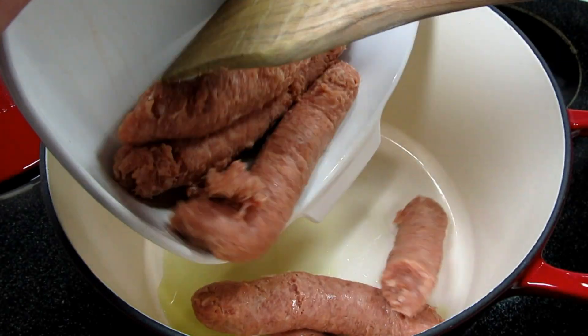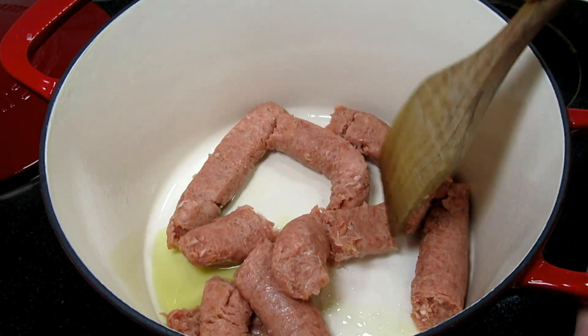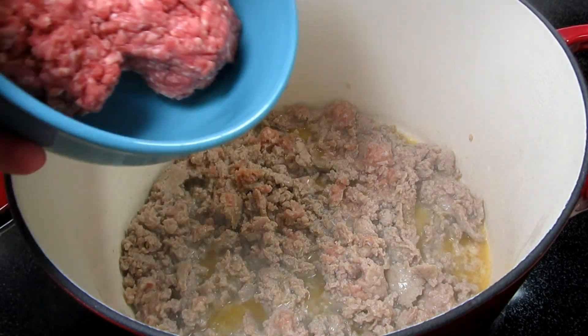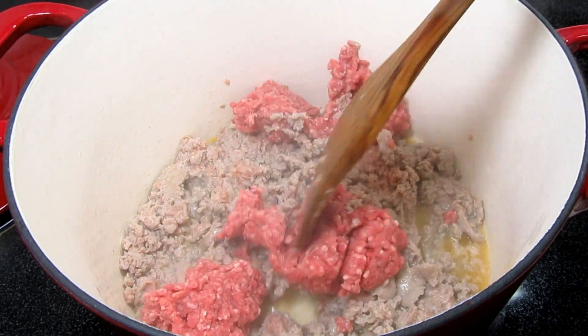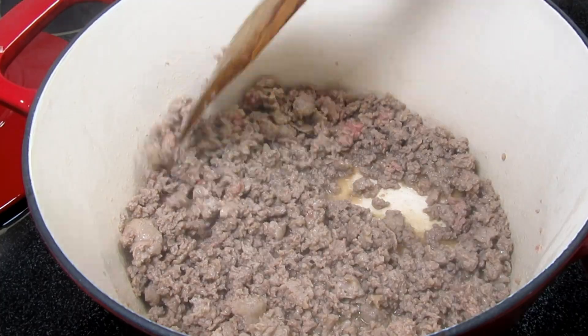In my soup pot on medium-high heat I'm adding in one tablespoon of olive oil and one pound of sweet Italian sausage. Cooking and chopping for a minute and then I'm adding in a half a pound of ground beef. The combo of meats really adds some flavor. Cooking and chopping until fine and no longer pink.